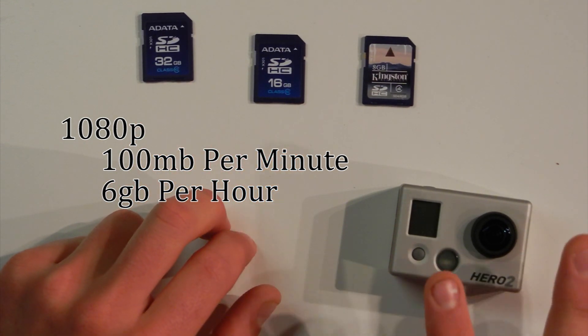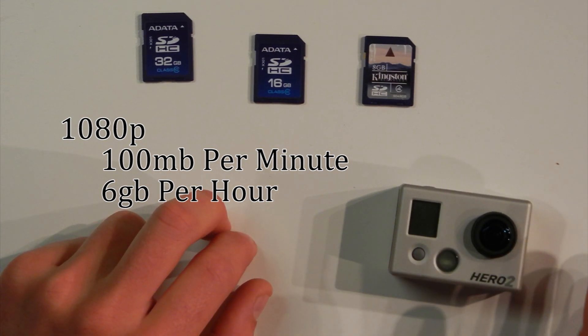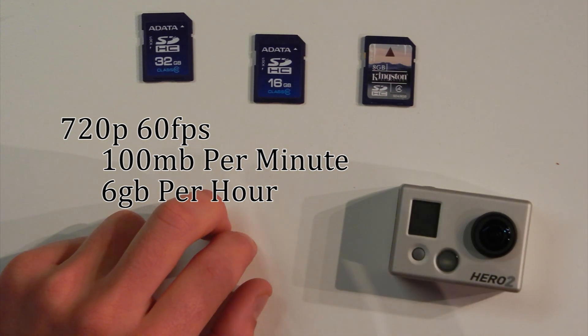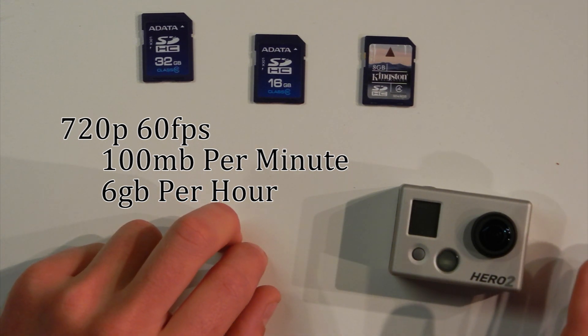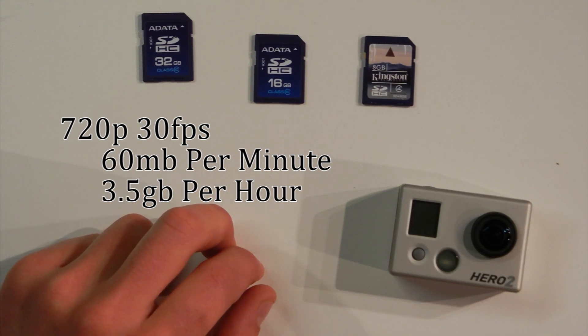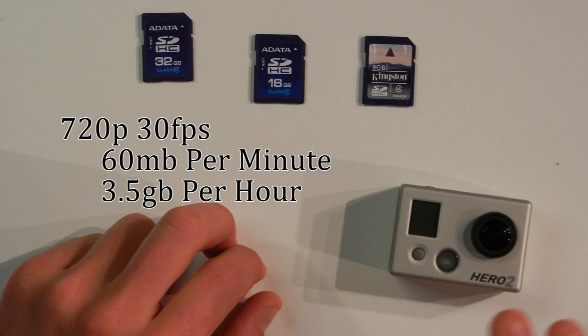In 720p at 60 frames per second, you get exactly the same file size as you do at 1080p at 30 frames per second. And then at 720p at 30 frames per second, you're looking more at about 60MB per minute, or about 3.5GB per hour.